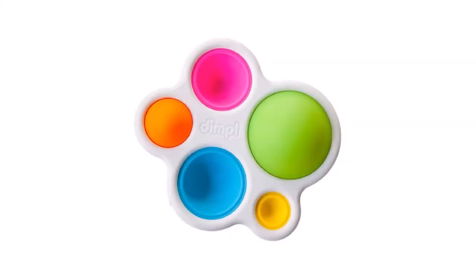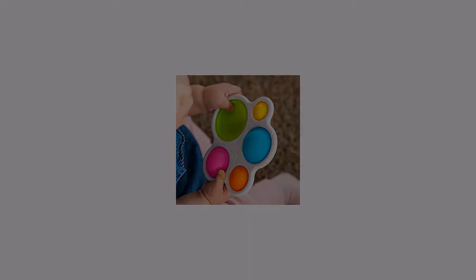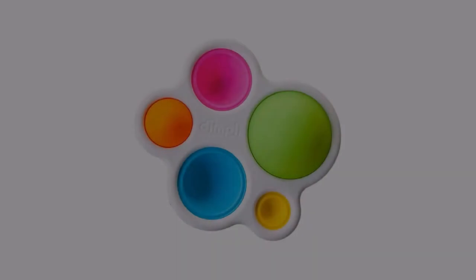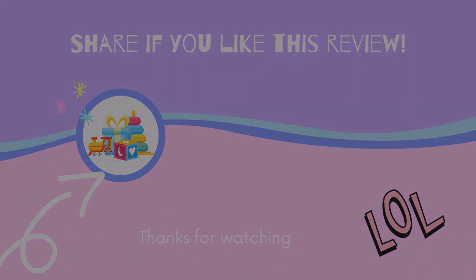BPA-free bubbles made of 100% food-grade silicone. Engages the senses, encourages fine motor skills, sensory exploration, cause and effect learning. High quality. Measures 5.5 by 5 by 1 inches. Frustration-free packaging. For more info and special discounts, please click the link below to see more. Thank you.